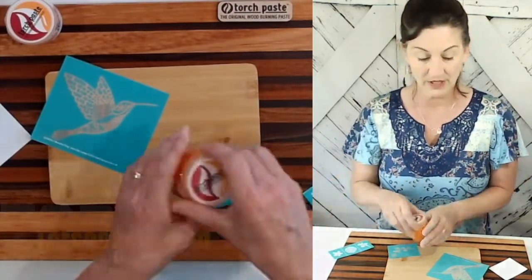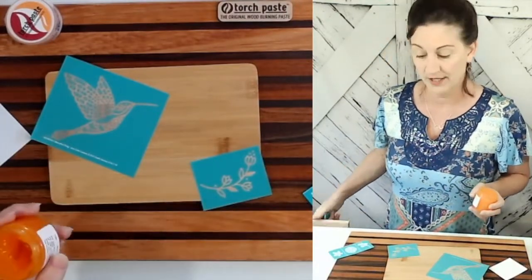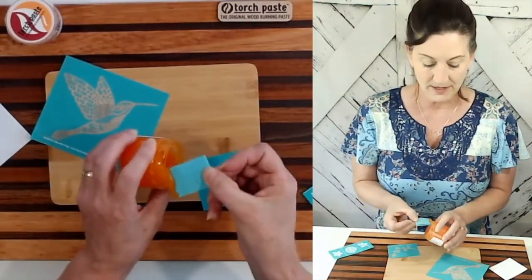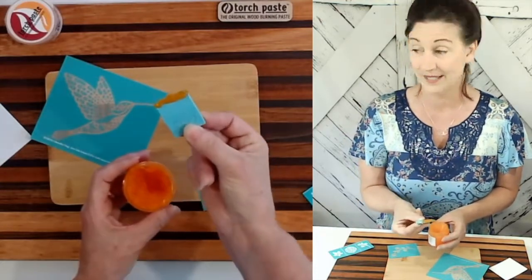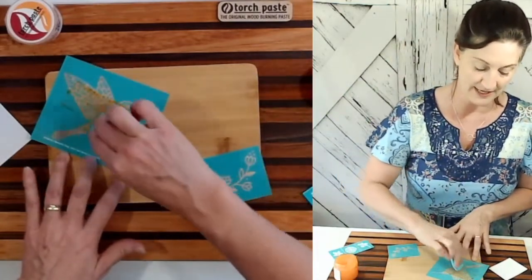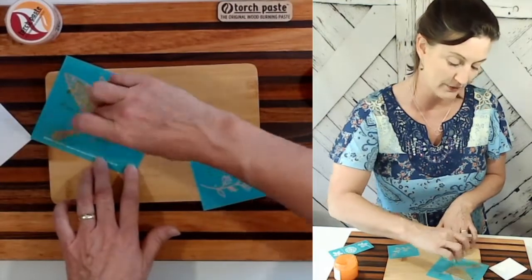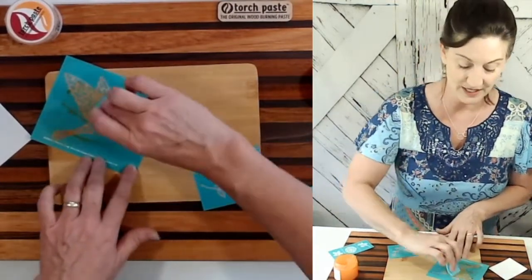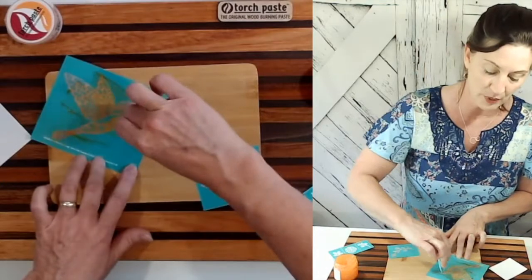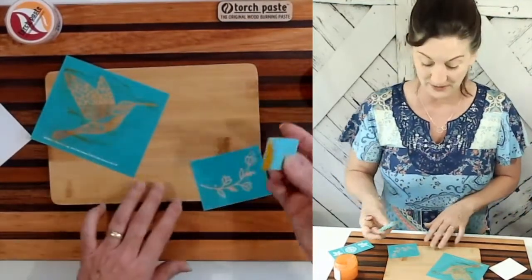So we're going to take our torch paste, open it right up, and grab a squeegee. I like to use squeegees — they work absolutely perfectly. All you need is a very small amount; in fact, this is going to be too much. It's tinted orange, and that is by customer request. Originally it was clear, but customers said could we add a little bit of color, because it was hard to see where they had put it on their design. So we got to work in the lab and figured it out.